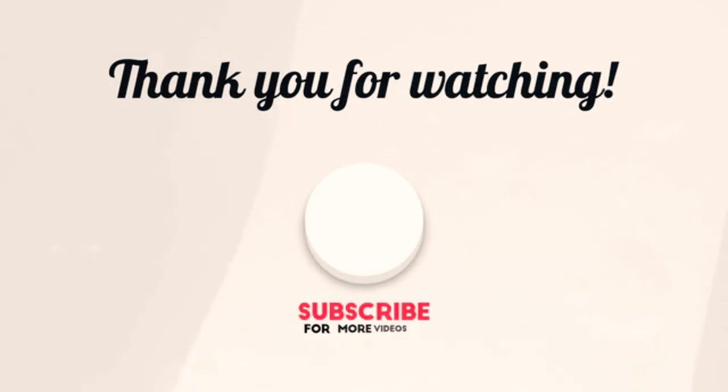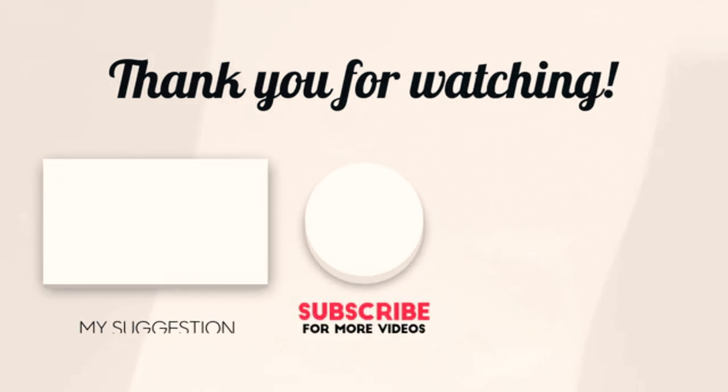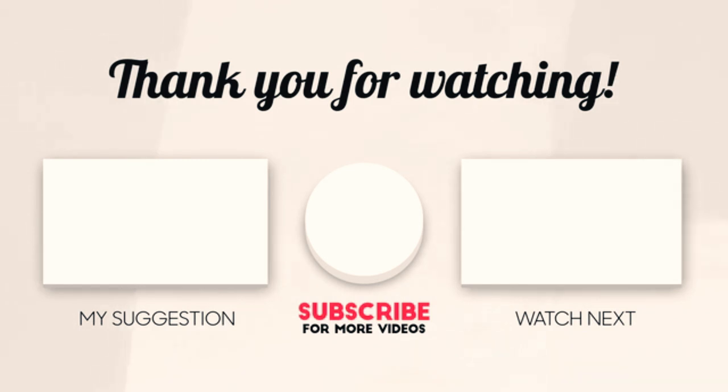Hope you enjoyed the video. Now it's time to pick the best of the best — check the links in the description and subscribe to our channel for more videos like this. Have a good day.